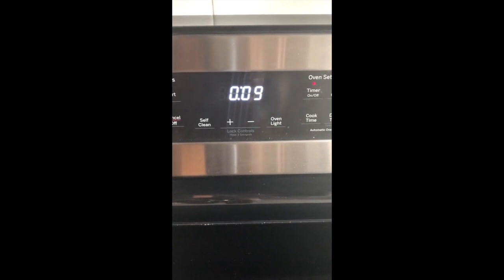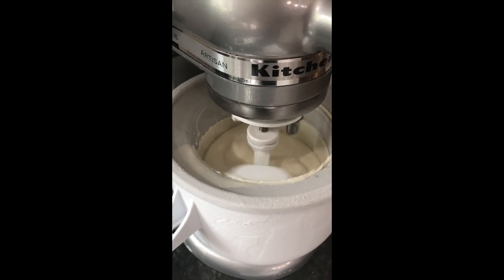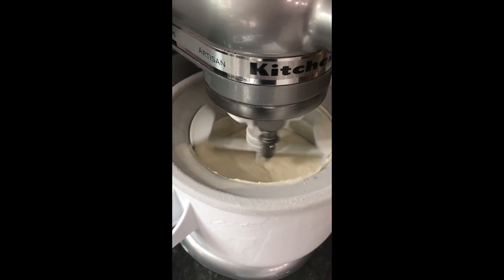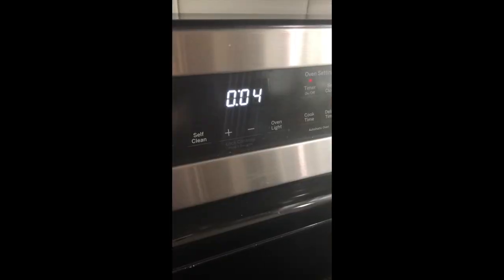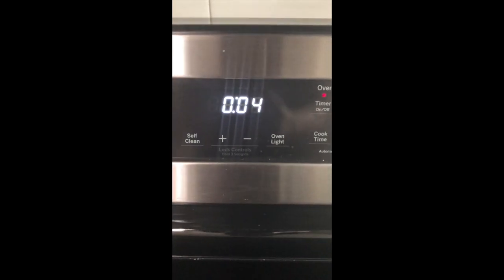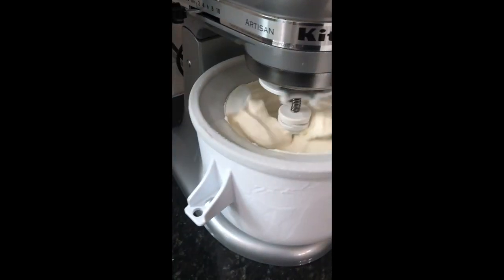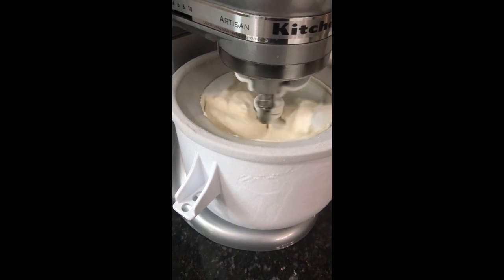After about six minutes of mixing, the ice cream looks about like this. It's still got a little ways to go but you can see how it's starting to climb up the sides just a little bit. Look at the difference just five minutes later — the ice cream has really started to climb up the sides and it looks like soft serve ice cream.